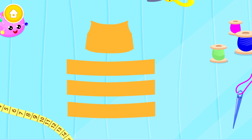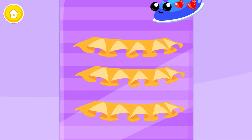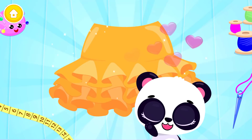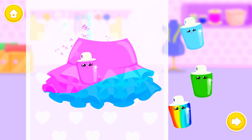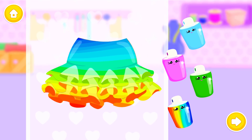Now cut them out. Good job! Now let's iron them. And sew it! This looks ultra cute! Color it the way you like: Blue, Pink, Green, Rainbow.